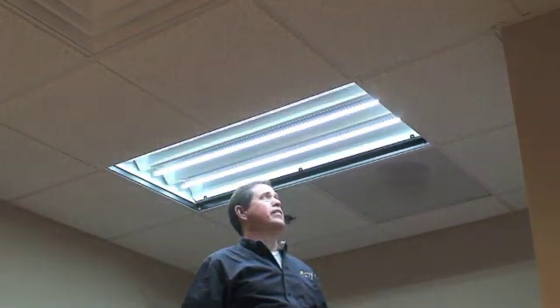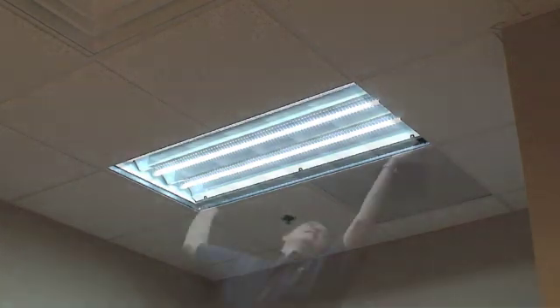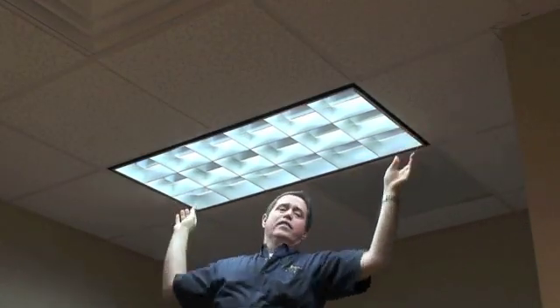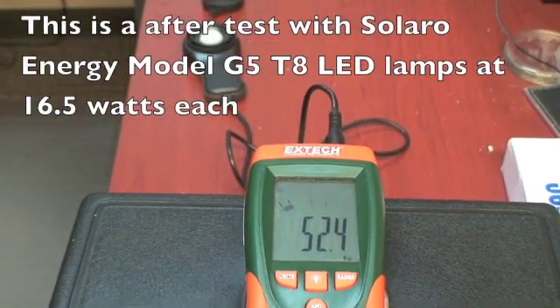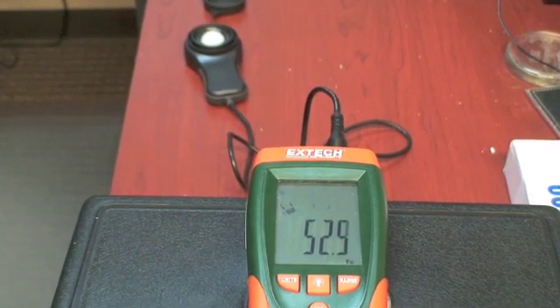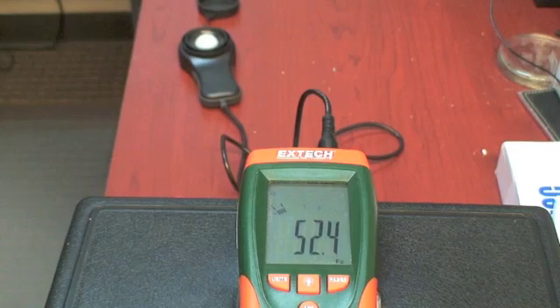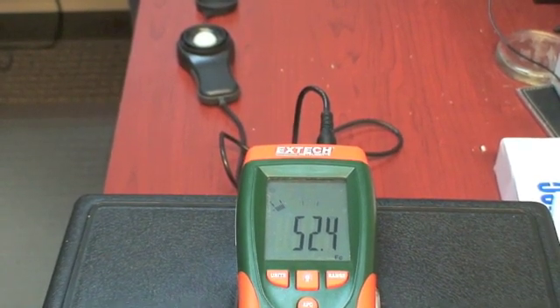And we're on. I'll put the cover back on and we're all finished. We've just installed all three lamps. You can see the total foot candles from the same location is now measuring just about the same — about 52, 52.4 foot candles. Let's take a look at the lamps up above.